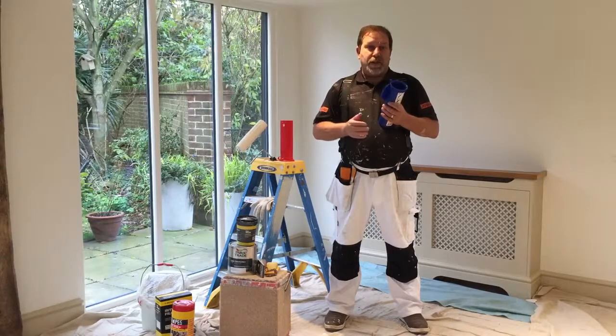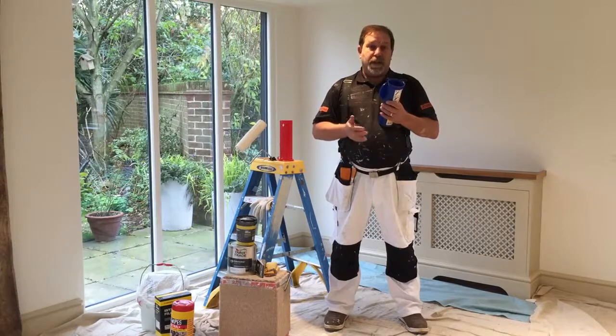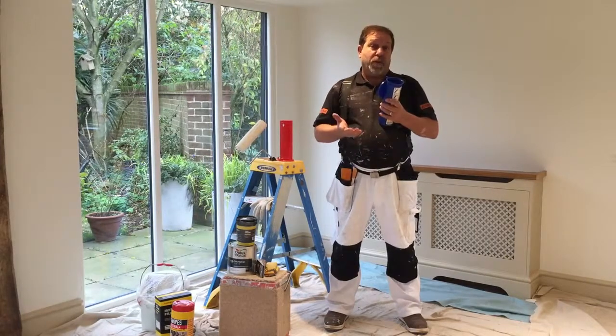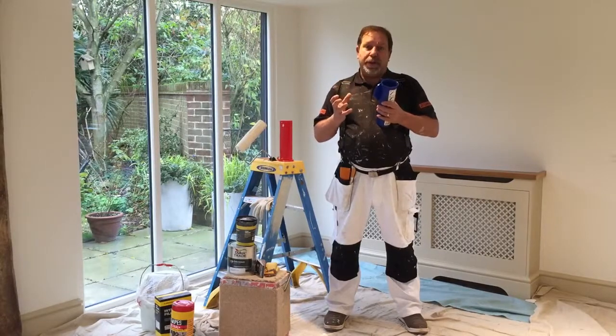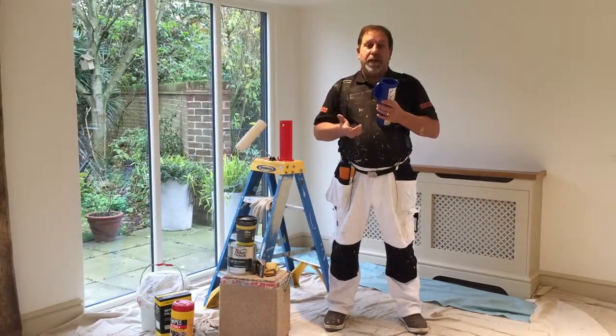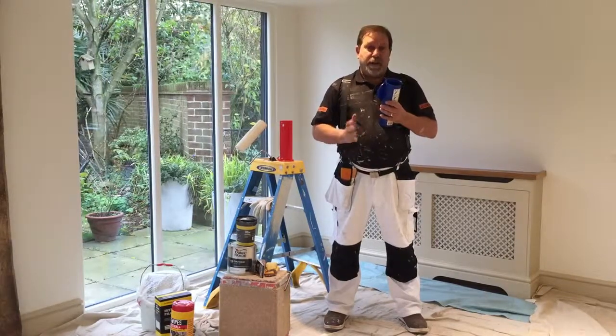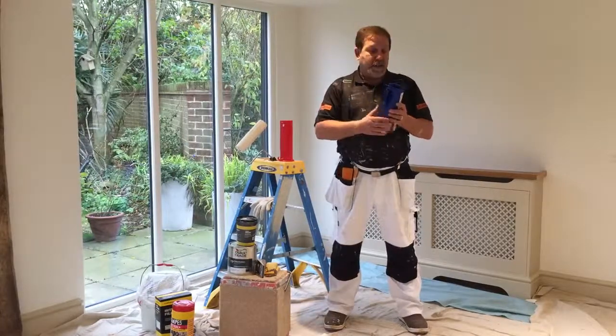Some roller cages are very, very tight to get the sleeves off. The range that I use is called Worcester — they have almost like a jaw-type teeth inside that clamp the sleeve. Worcester recommend that you tap that on the side of the bucket. For demonstration purposes today, I'm just going to tap it on the side of my steps.